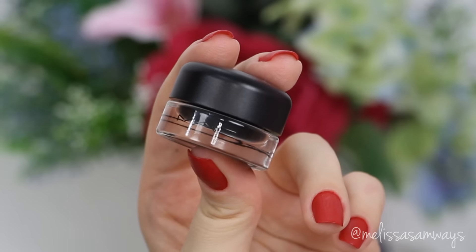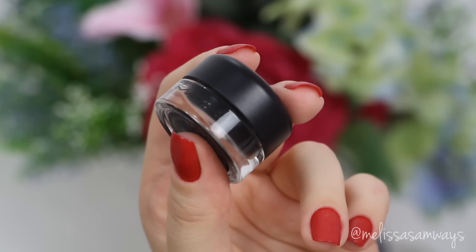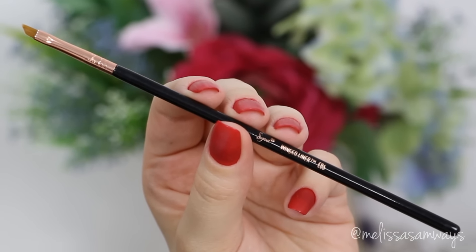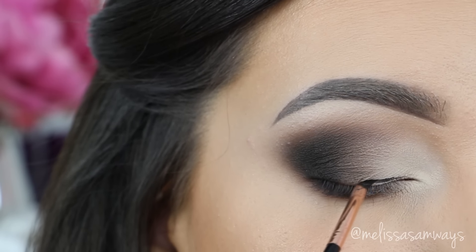Now I'm gonna line my eyes with this gel eyeliner by MAC in the color Black Track, using my favorite eyeliner brush also by Sigma. It makes my eyeliner super precise, and I'm going to make the eyeliner line as thin as possible.